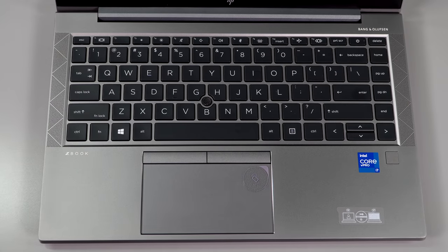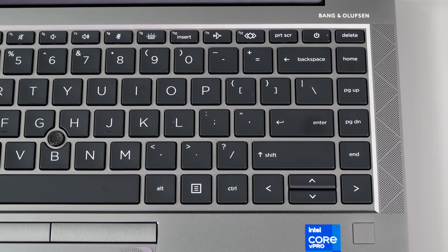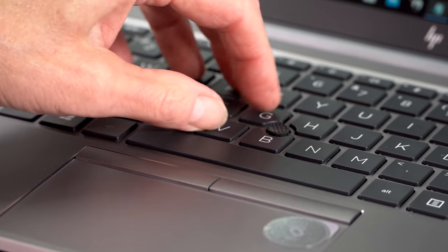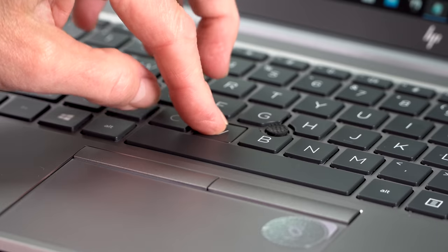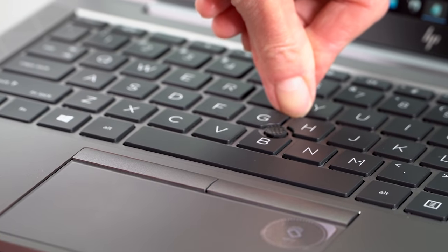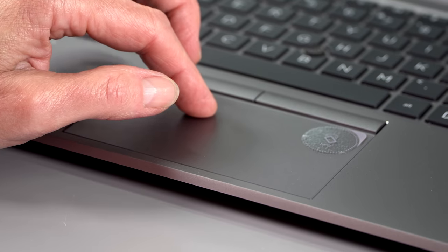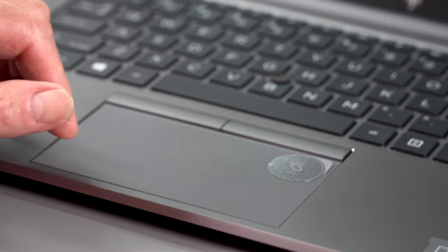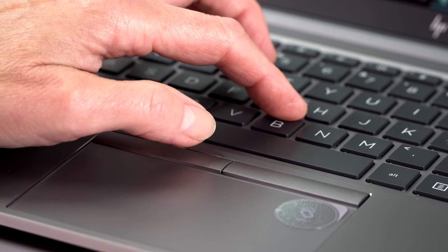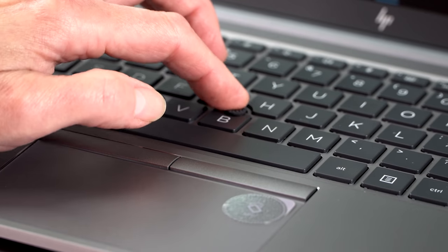Typical of higher-end business laptops, the keyboard on this is very good because business folks spend a lot of time typing. The key spring and return just feels so tactile and good — it's not a very deep travel keyboard given it's a thin laptop, but it felt great and I was typing really well. It's white backlit like most business laptops. The trackpad is pretty decently sized, roomy and well-behaved. There's also an eraser stick-style trackpoint, so those jumping ship from a ThinkPad will feel comfortable — it has dedicated clicker buttons while the trackpad is the buttonless variety.